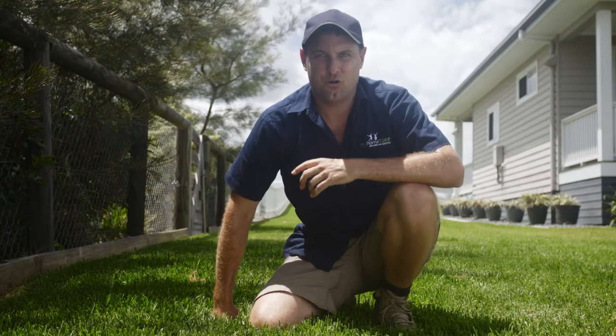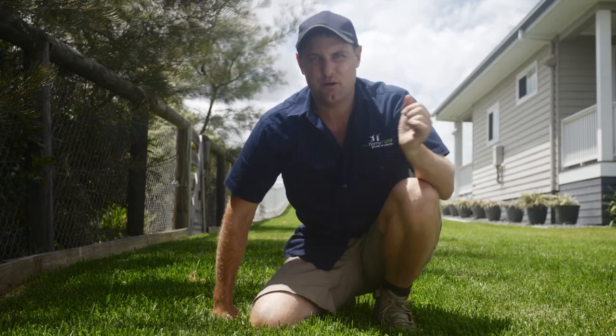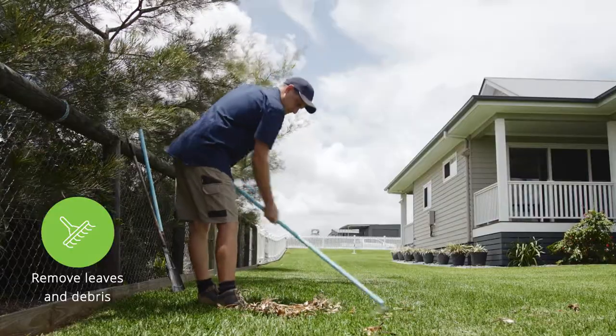Before you begin fertilising your lawn there are a few simple tasks you can do in preparation that will help you maximise the benefits from the process. First up, aerate and rake your lawn to remove leaves and other debris.